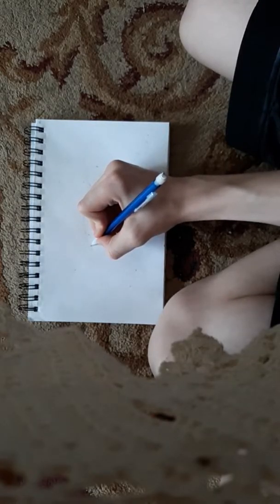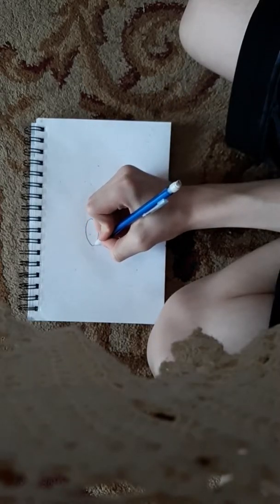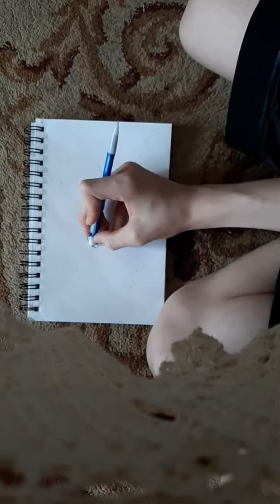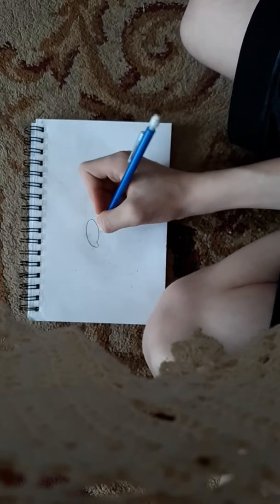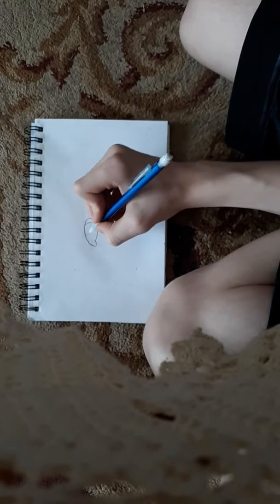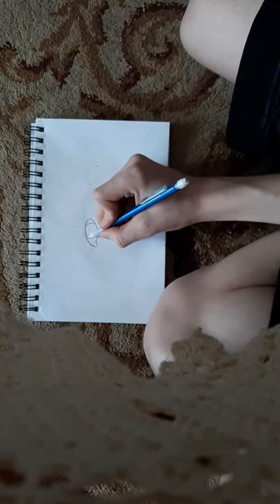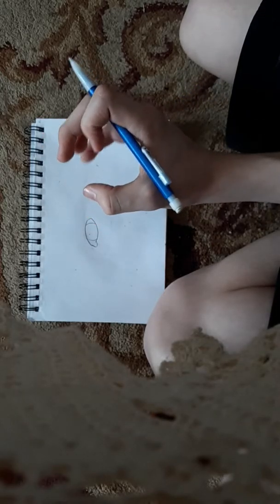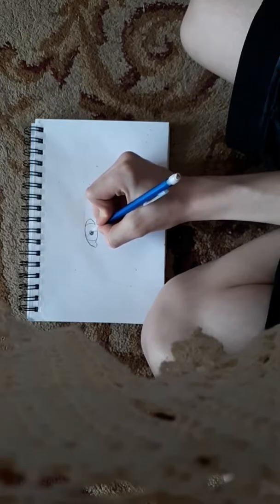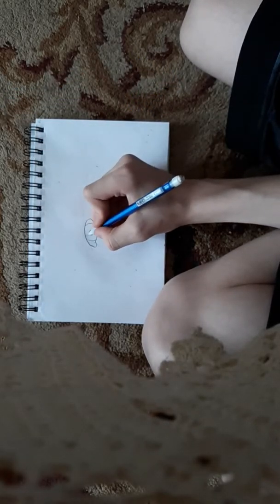Draw a shape like a deflated football, then draw a little dip for the tear duct. Erase the line, then put a little curve here. If you want, you can go like that, but I like doing it like this to give the shape of the eye a little more pop.